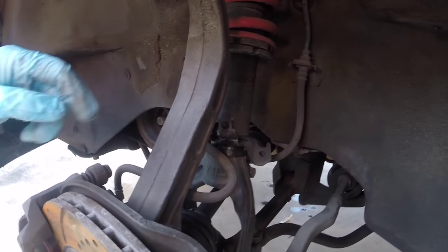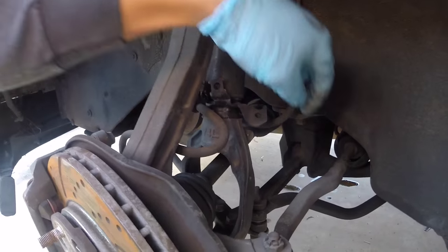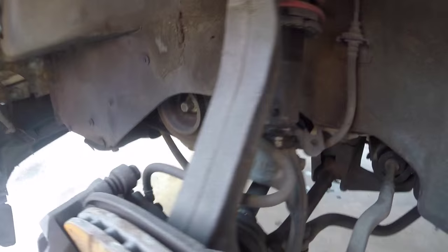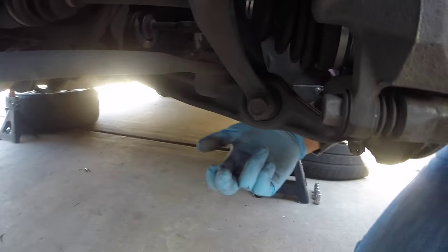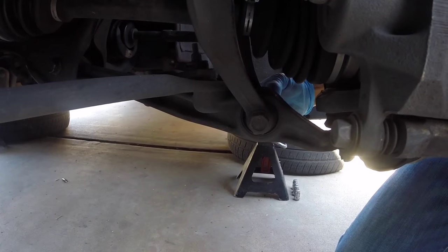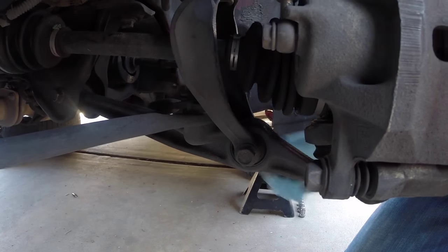What you need to do next, you need to remove the fork. You have a 14 millimeter bolt right here and on the base of the fork. You have a 17 millimeter bolt and the reverse side is a 17 millimeter nut. Get those removed and remove the fork.